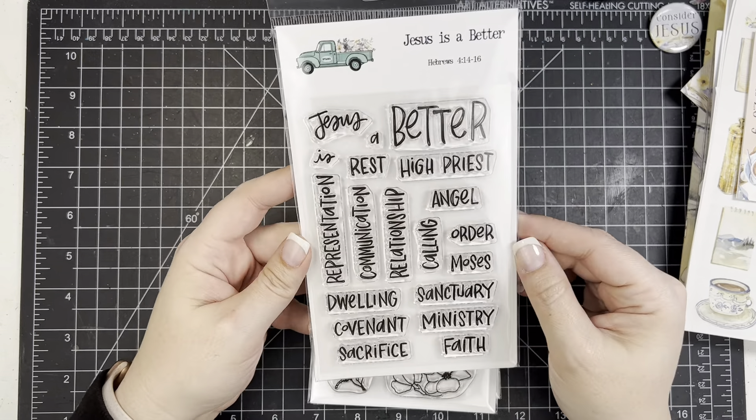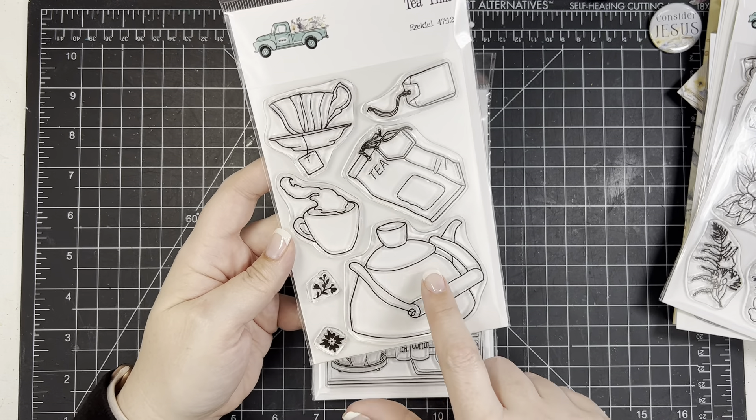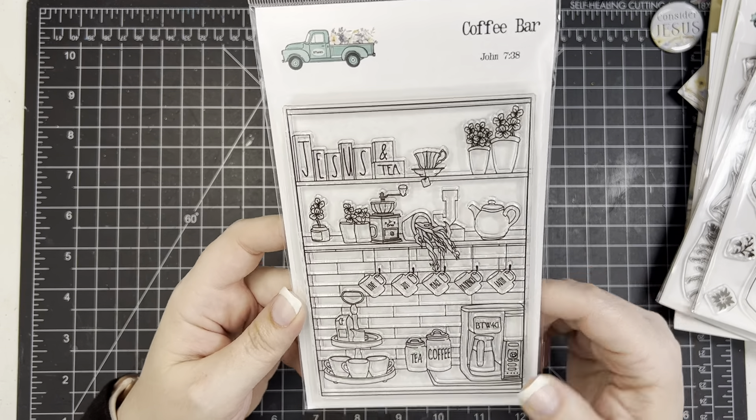The next stamp set is called 'Tea Time' — you have a teapot, some patterns you could stamp inside, and a mug. I think you could stamp it on pattern paper and cut it out to make a little decorative teapot — not everyone's into paper piecing but you could definitely do it. Then there's a tea bag and a coffee cup. The 'Coffee Bar' set is so cute — a little coffee pot and all the little things. You can see how they colored it on the background. This would even be fun for card making — stamp it, color it, and send it to somebody.